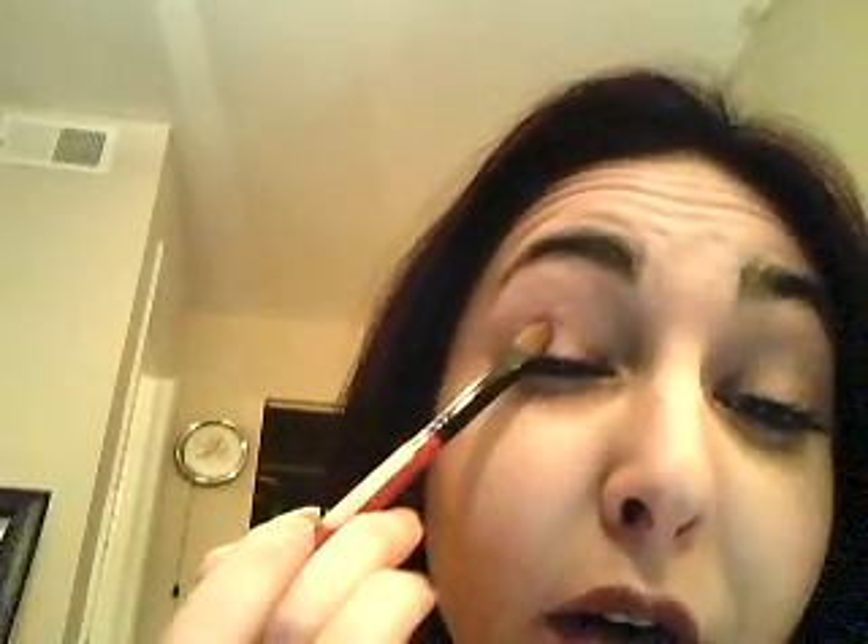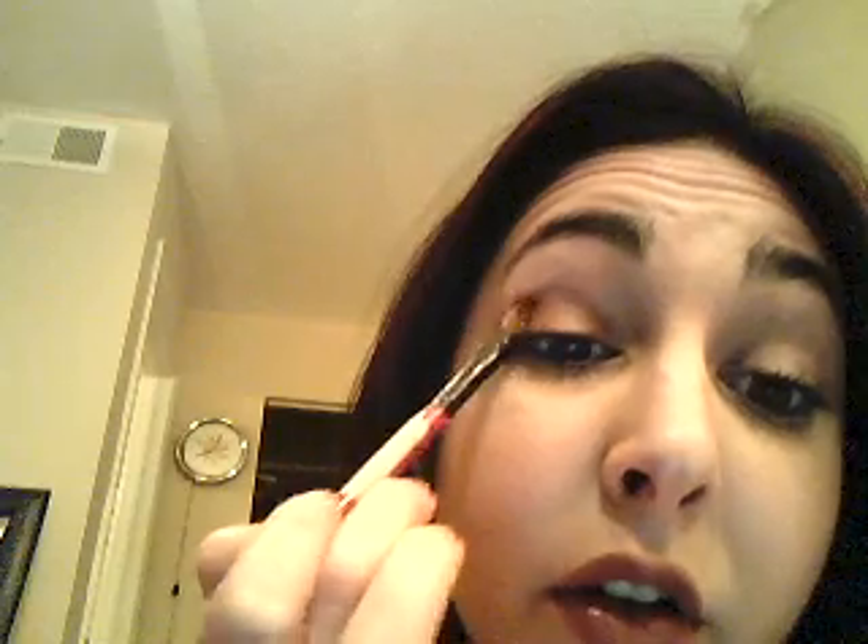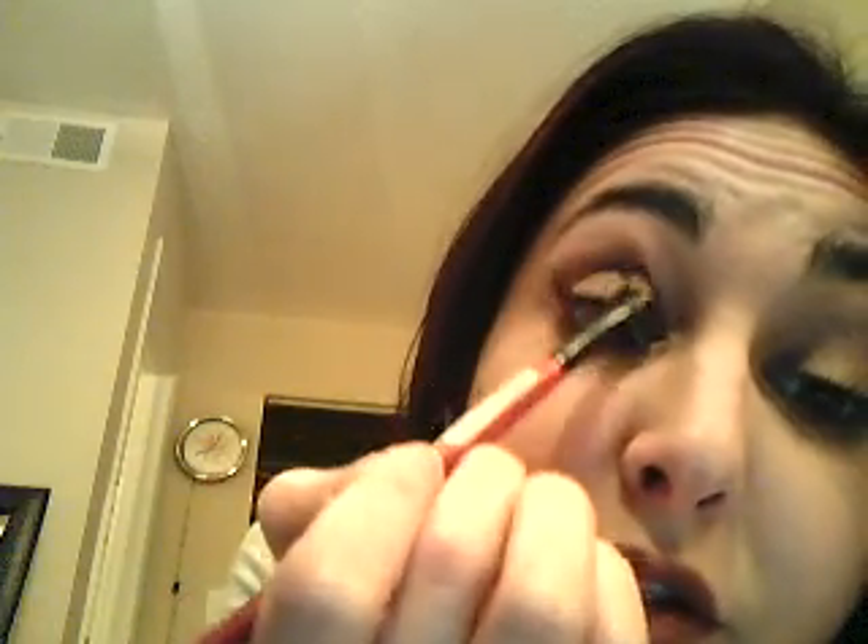What I'm going to use is my flat shadow brush — this is one by Smashbox. You can see how it's flat. This is the one you're going to use to apply your base shadow. I'm going to take it and go on my entire lid with a brown, just kind of flesh-toned. I'm going to go just on my lid, a little bit above, not too much.